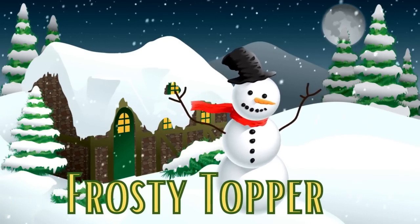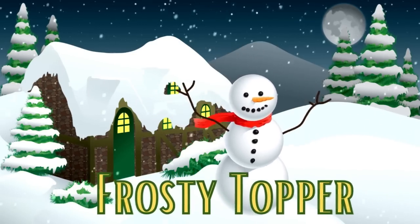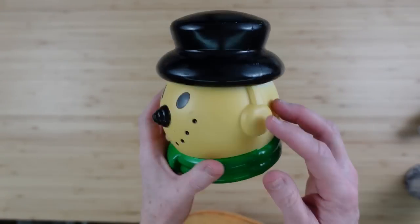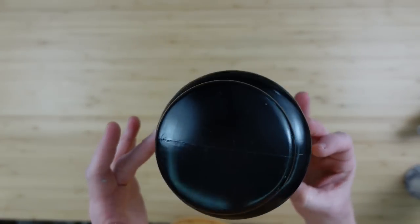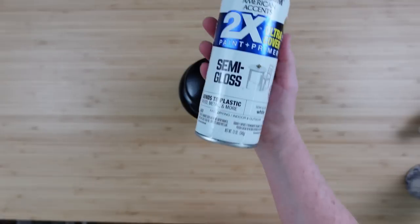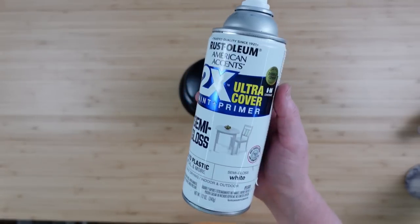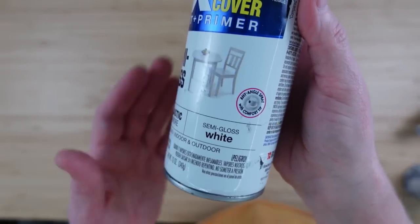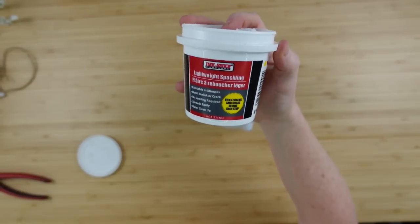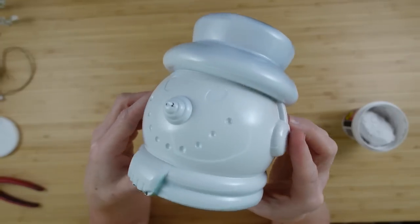Alright, a frosty topper is going to be the next one. This came from the thrift store — I thought he was cute. I think it was like a little solar light or some type of little light for outside. But it's in terrible shape. So I'm going to go ahead and take my white semi-gloss Rust-Oleum and spray paint most of his face. A little bit got other places but that's okay.